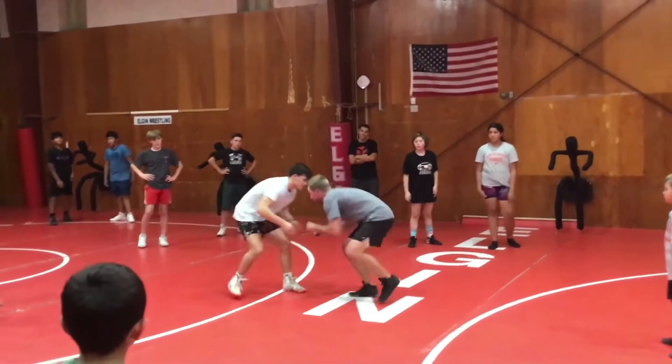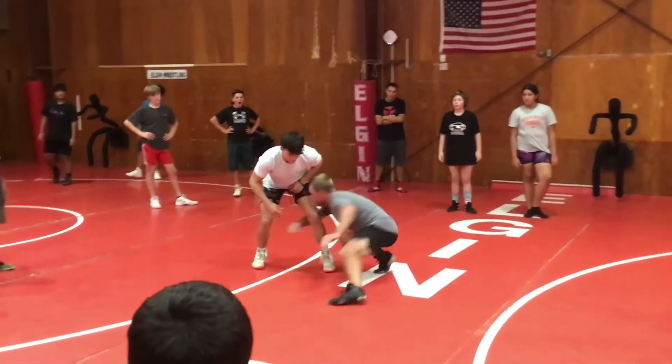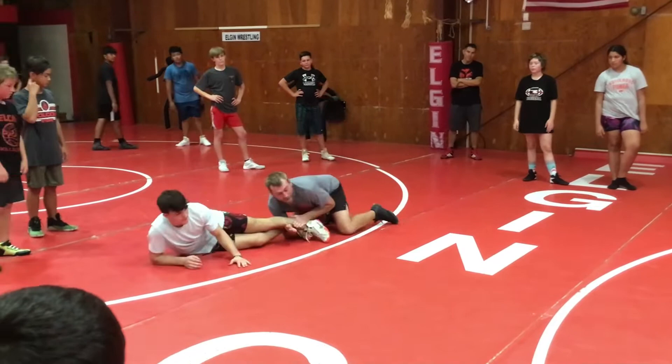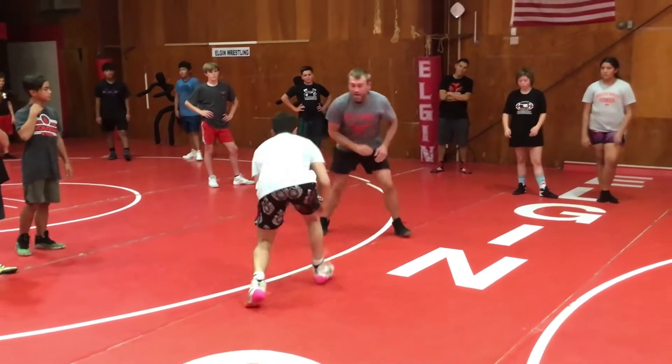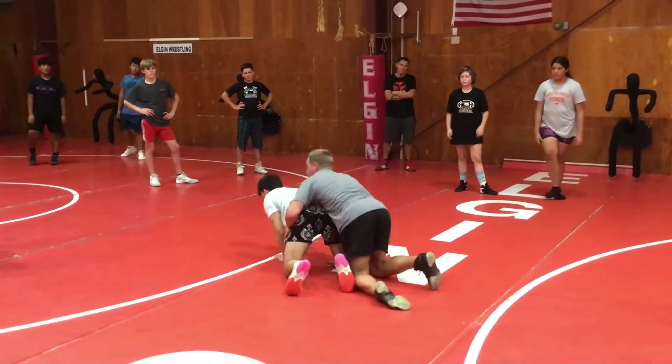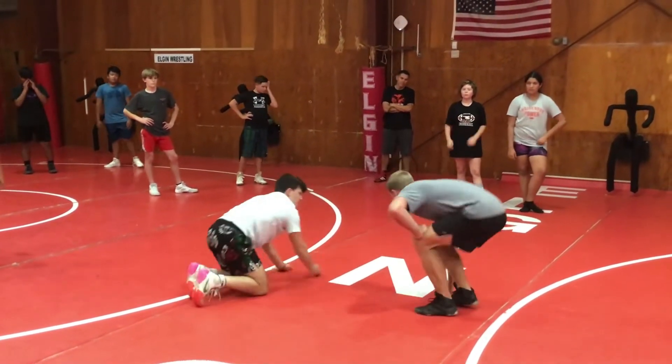Also talked about getting that step. Step two — attacking mid-level, head up. Three in a row. Finish it behind. And then being able to fake. Snap. Speaking of scoring points, not slipping to our ankles.